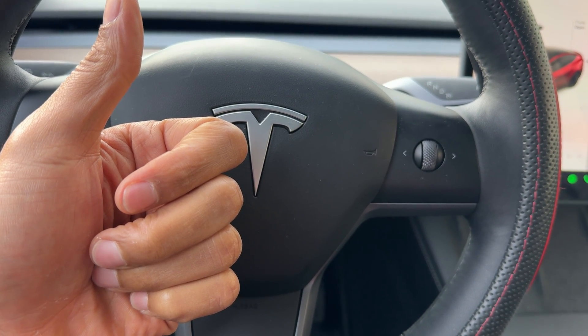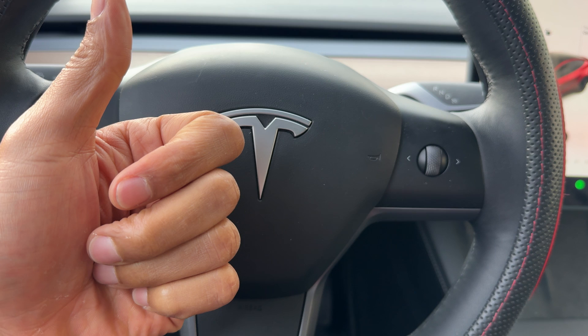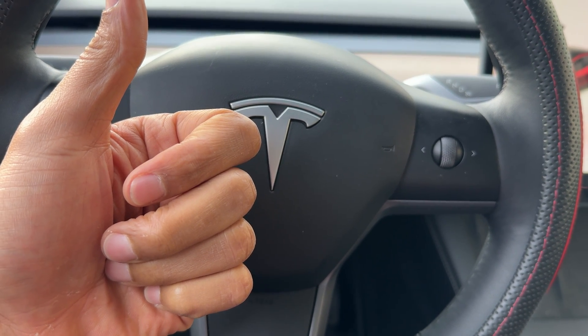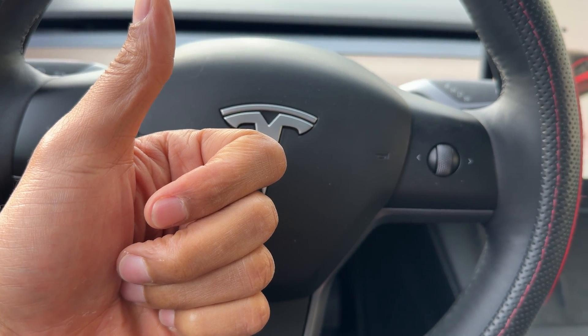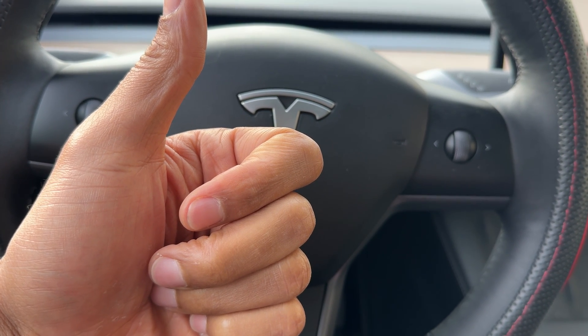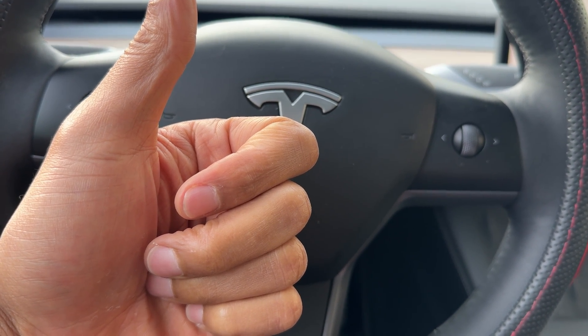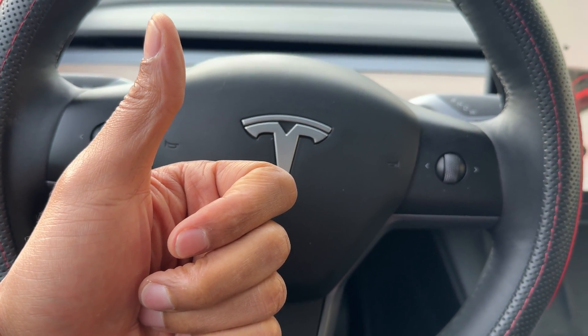Alright, today I have a Tesla Model Y and I'm going to show you how to put it into gear. I'll show you how to put it in reverse, neutral, drive, and back into park. But before we get started, could you give me a thumbs up and subscribe to my channel? I'd appreciate it tremendously.